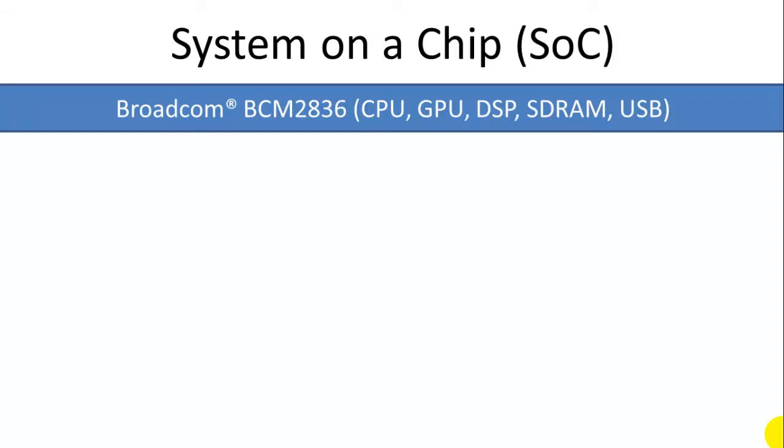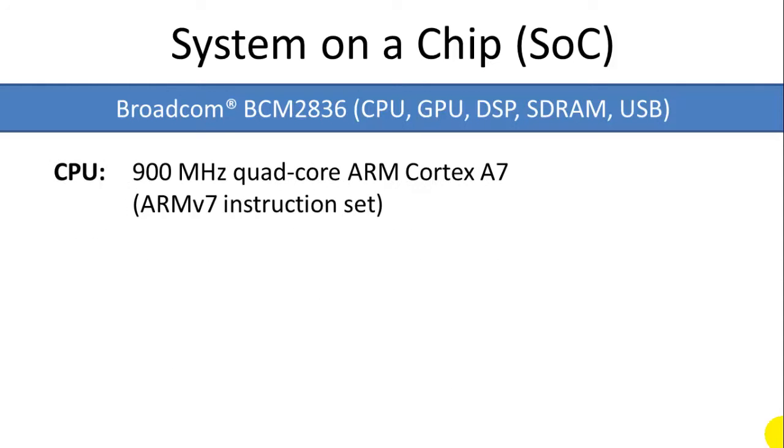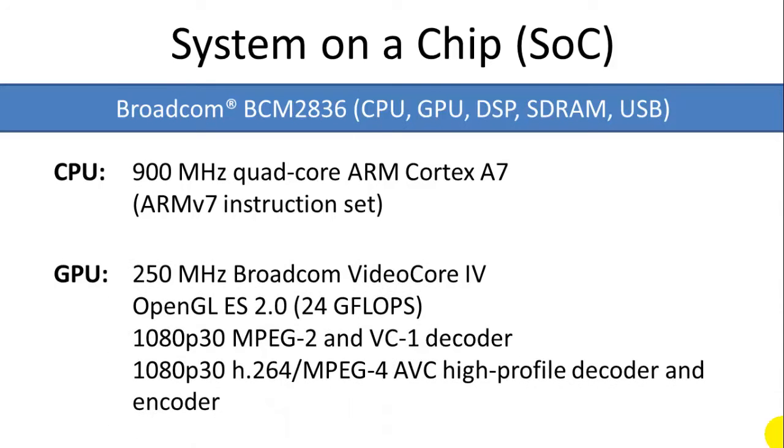The core controller on the Raspberry Pi 2 Model B is the system-on-a-chip, or SOC chip, and that comes from Broadcom. It's a Broadcom BCM2836. It has a built-in CPU, GPU (graphics processing unit), a digital signal processor, SDRAM, and a USB controller. The CPU is a 900 MHz quad-core ARM processor, and the GPU is Broadcom's own VideoCore IV — a 250 MHz processor. It supports OpenGL and has high-definition MPEG decoding built in.